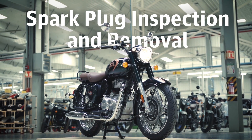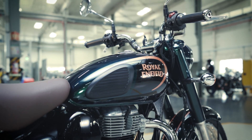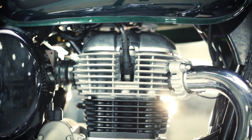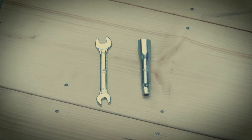One of the most common reasons for failed ignition or misfiring is a faulty spark plug. Removing, cleaning, and replacing a spark plug is very easy. Here is how to do it.